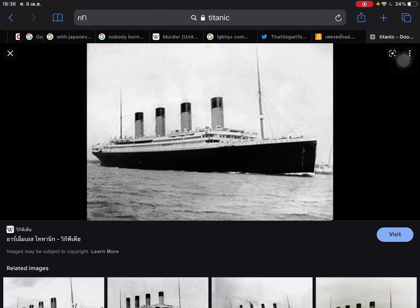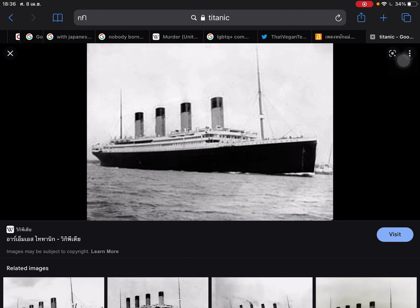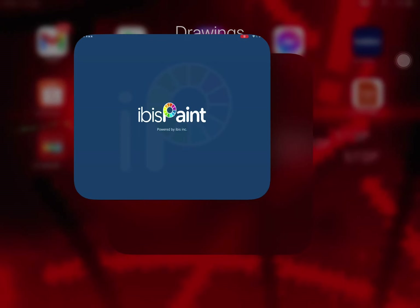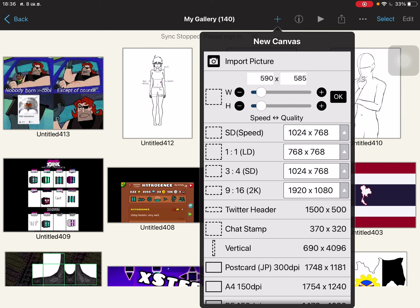Hello guys, so right now I'm going to do something unusual — I would draw the Titanic as a whole. My friend asked for it.